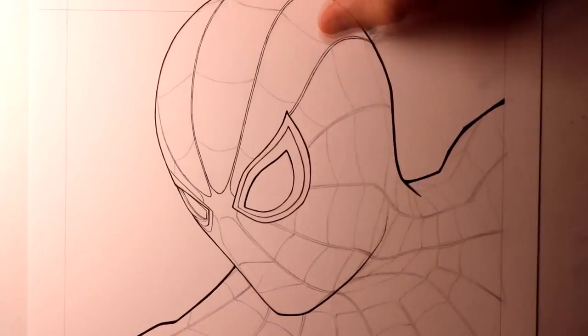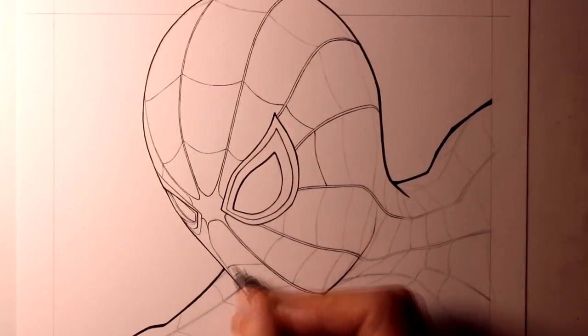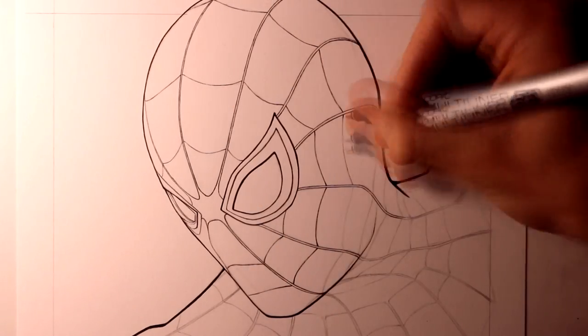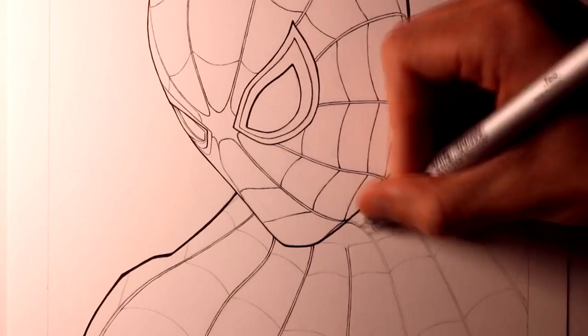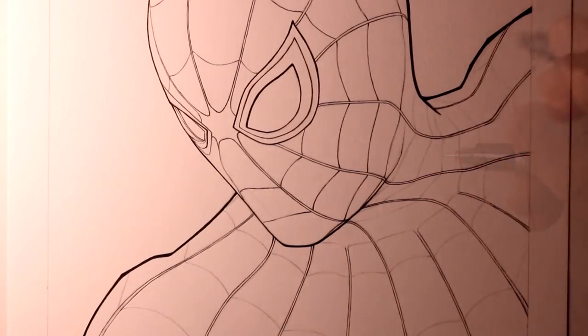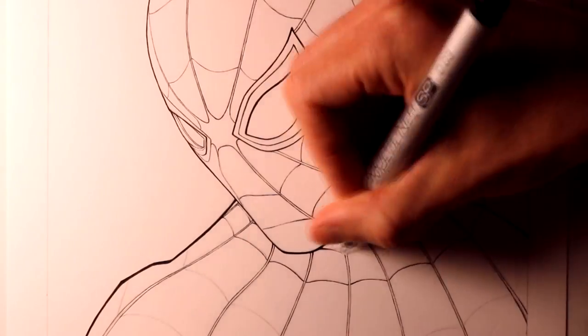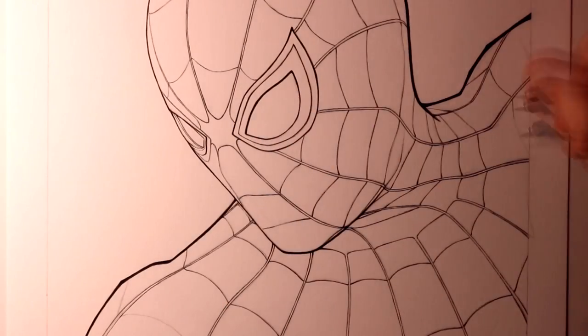In terms of the pen I used for the outlines, it was a Copic Multiliner SP 0.03mm. I love using this pen for drawings like this — it gives me so much control over the lines. I like to add some fine lines in the highlighted areas, and then use thicker outlines for the shaded areas. It was also super helpful for the web design on his suit, keeping those lines as fine as possible.